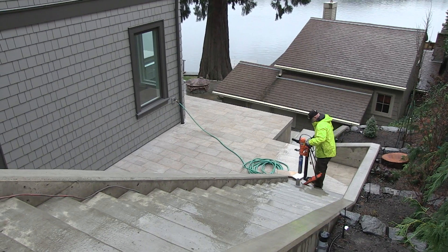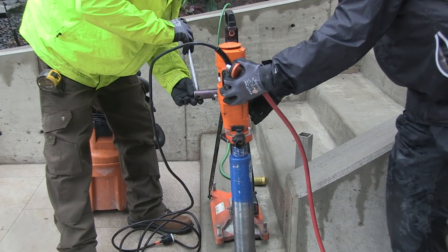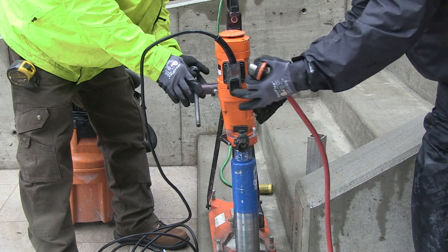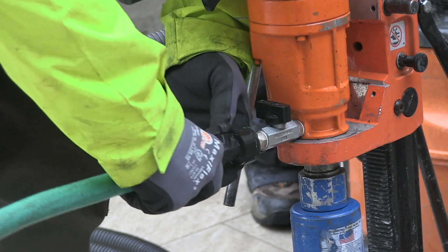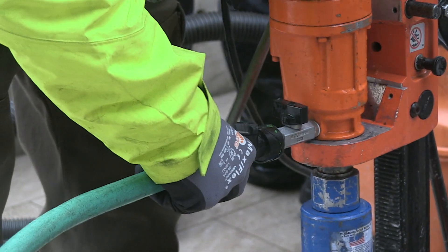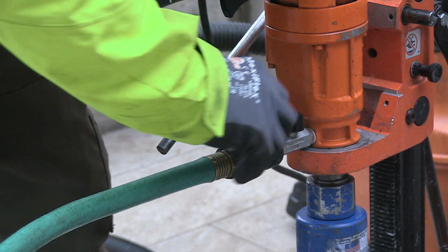Now it's time to place the core drill system in position. The objective is to core the holes vertically, making them plumb. Make sure your bit remains within the marks you created. Attach the water supply hose to the connector of the drill. Using a quick connector from a hardware store is a great time saver.